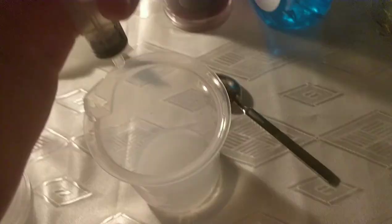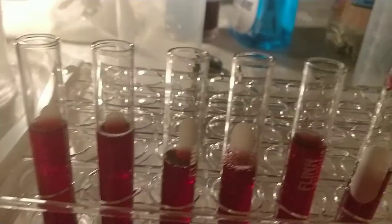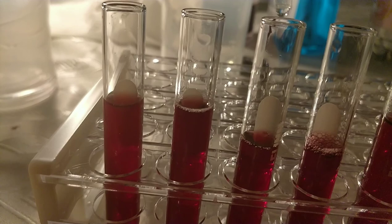Next I'll do the baking soda — one milliliter into this test tube. This one definitely changed. As you can see with the other ones they're all much lighter, but the baking soda made it a much darker purple. I'll write that down.